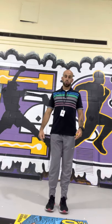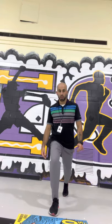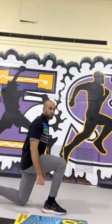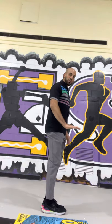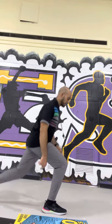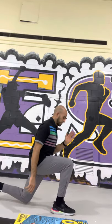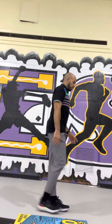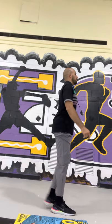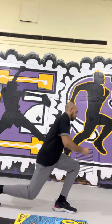Now we're going to lunge. Step back like this, go down, and come back up. From the side: step backwards, go down, come back up. Make sure your front foot stays flat on the ground and your knee does not go forward. Just bend your knee, go down, come back up. 1, alternate — 2, 3, 4, 5, 6, 7, 8, 9, 10. Good.